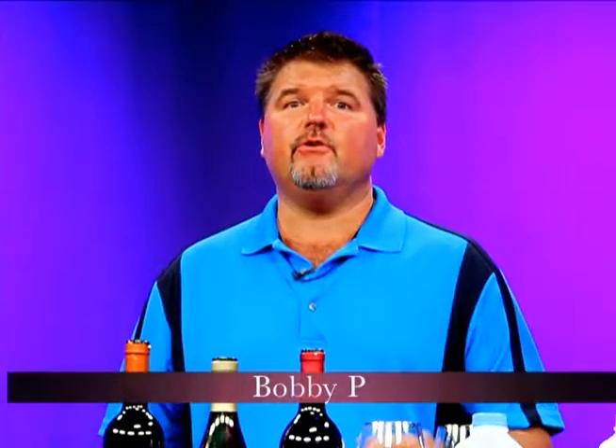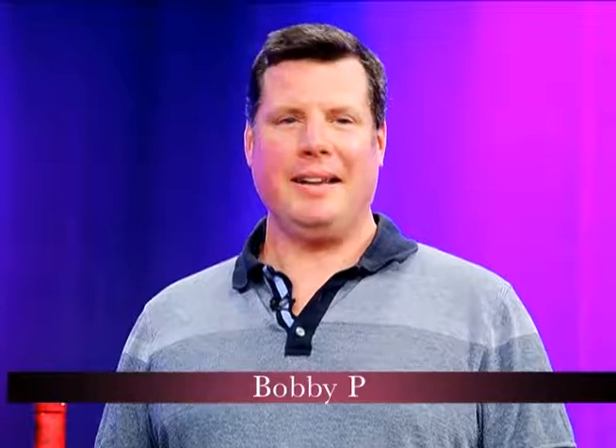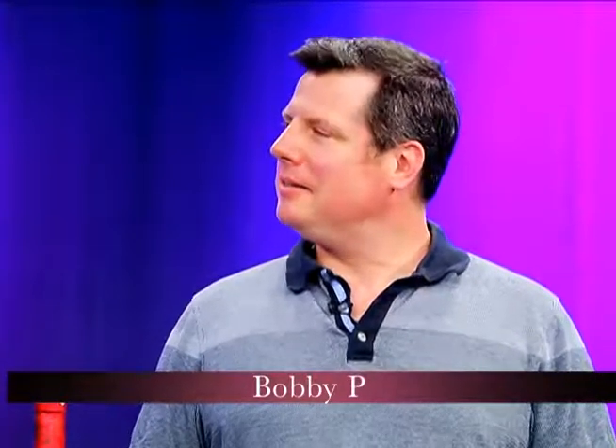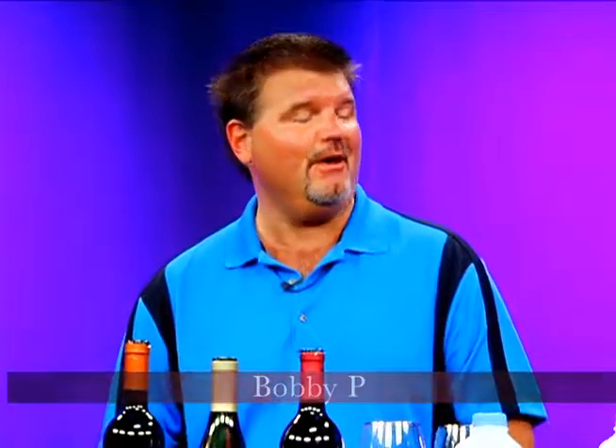Hi, and thank you for joining me for another great episode of Two Guys and a Lot of Wine. I'm Bobby P. And I'm James Kimbrough. Don't turn off your TV — you do see milk, and Jim's going to tell you why. Tonight's show, we could call Two Guys and a Lot of Milk, but actually we're going to call this Body Basics. This idea comes to us from one of our viewers — I want to thank Beth from Hebron, Connecticut for contacting us and asking why we always talk about legs when we're looking at wine.